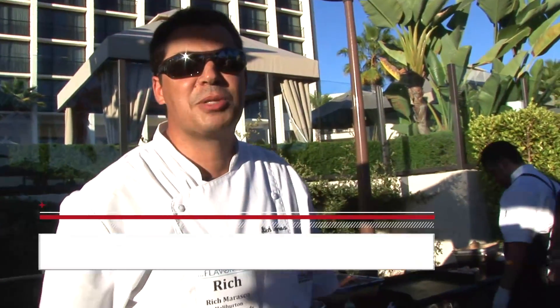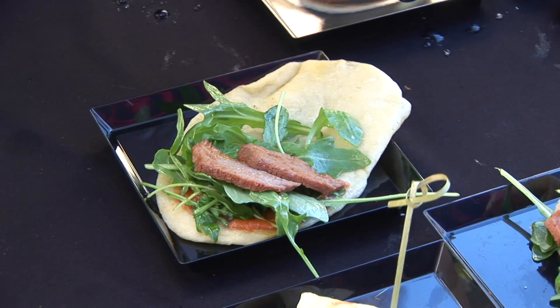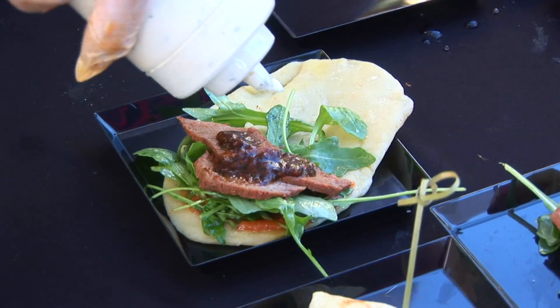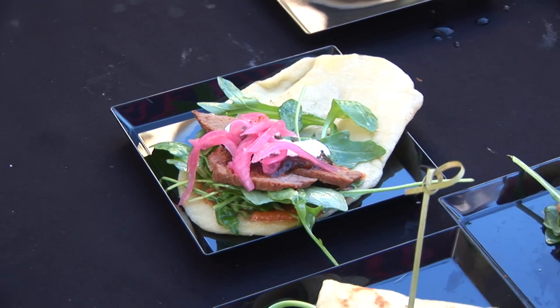Hi, I'm Rich Marasco with Halliburton International Foods. Today we're preparing Spanish flatbread — a handmade flatbread with garlic tomato jam, Australian lamb with tinga marinade, dark roasted diarbal salsa, cucumber crema, citrus pickled red onions, and a little bit of arugula and pea shoots.